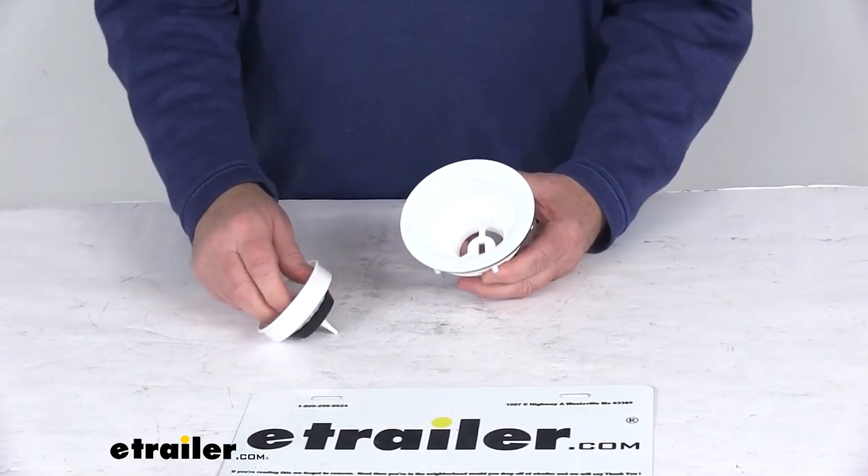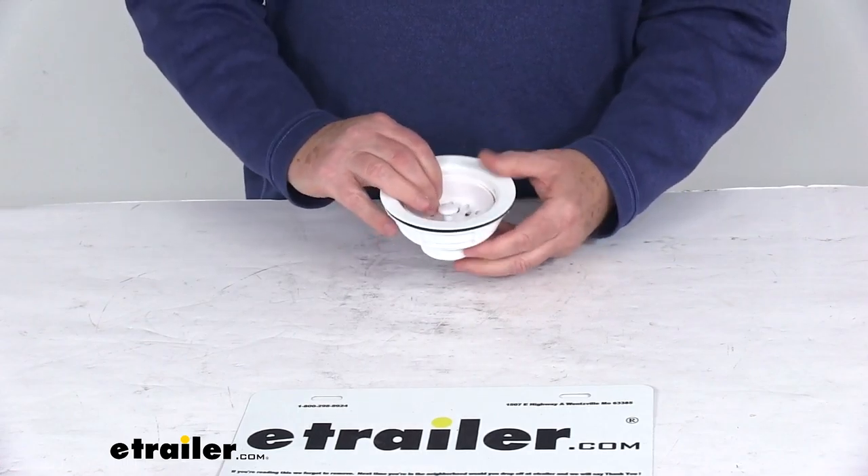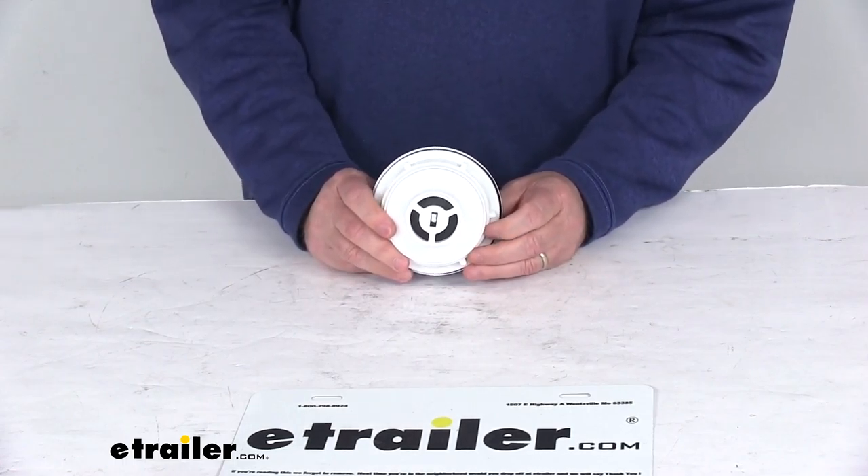But that should do it for the review on the kitchen sink white strainer with the push-in basket for a 3½ inch to 4 inch diameter drain.